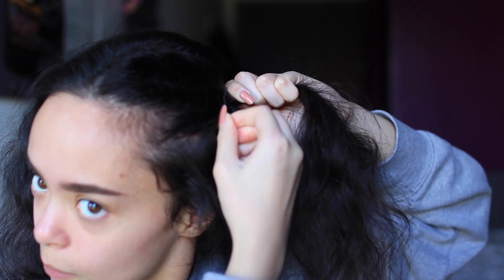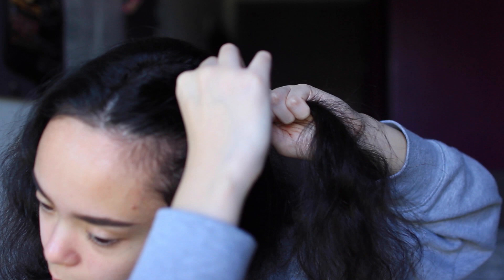Then just use a bobby pin to secure it and also twist it at the end because it helps the bobby pin. And then just do the same on the other side.